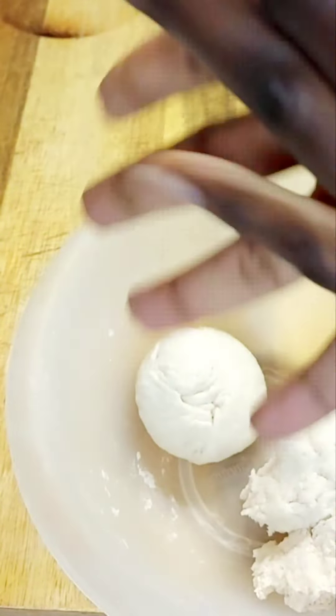Then I'm going to show you again the action — this just lets the dumpling have a nice look on your plate. And there you see I'm rolling.